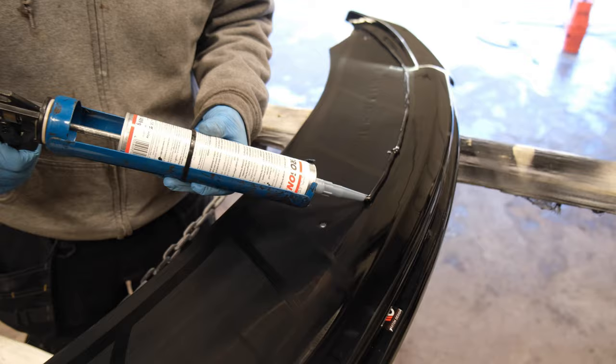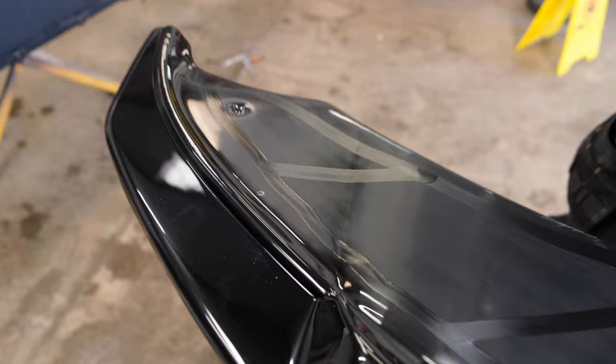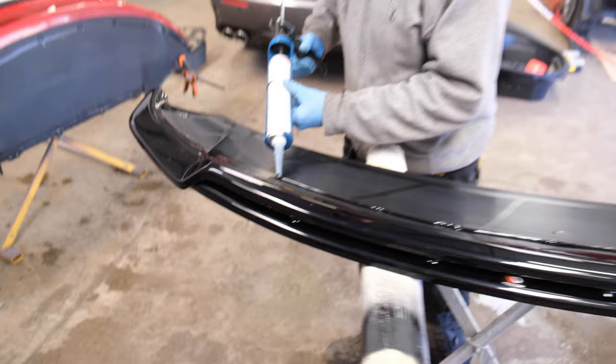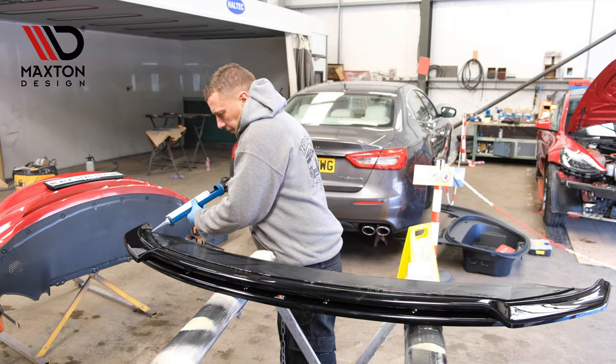Already aligned it all and checked the fitment. He's lined it up and already drilled two holes just so he knows he's getting it bonded on the right place, then once it's on he'll drill the rest of the holes. Maxton stuff's always good, isn't it — always fits, fits pretty well, doesn't need too much adjustment. Always a banner-on fit.